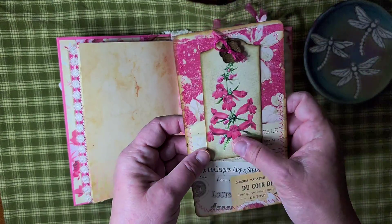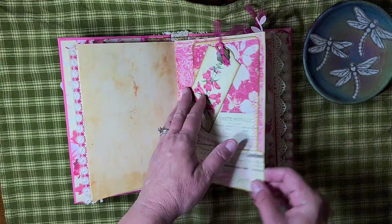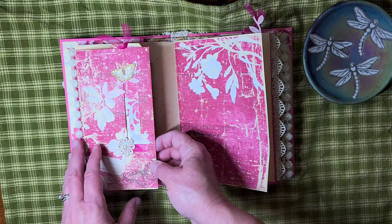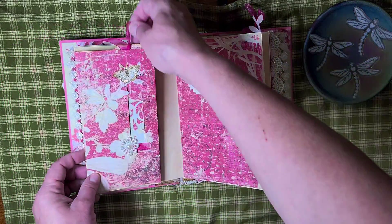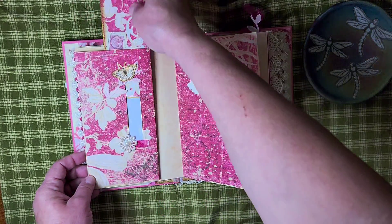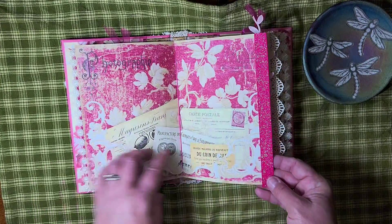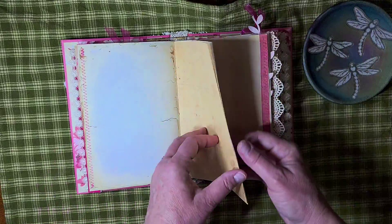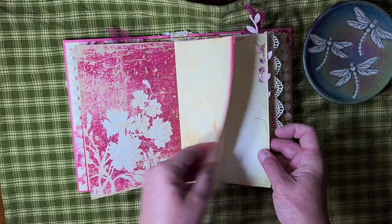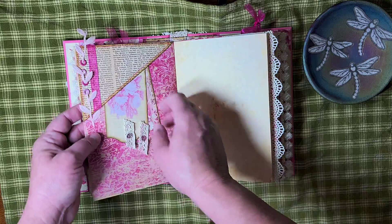This is a journal card I made. I just attached a button in this little pocket. Here I used a window envelope and just made a flip with a tag for inside. I just added some ribbon and lace as I went along to just add a little something extra. I just love the color — it's just beautiful to me. Here I did a corner tuck with some eyelets and trim there.